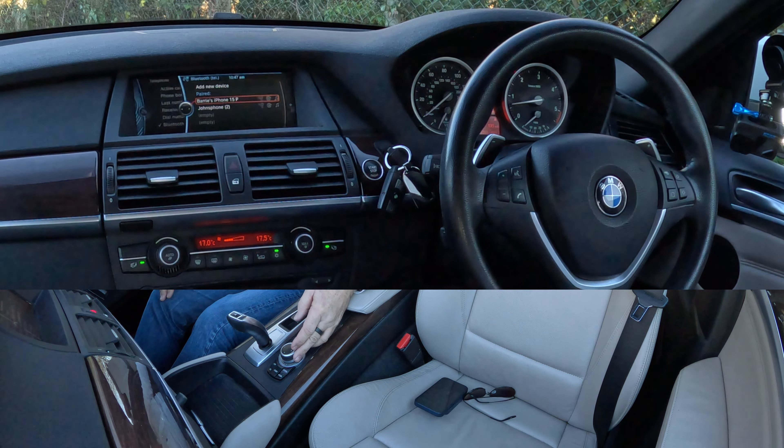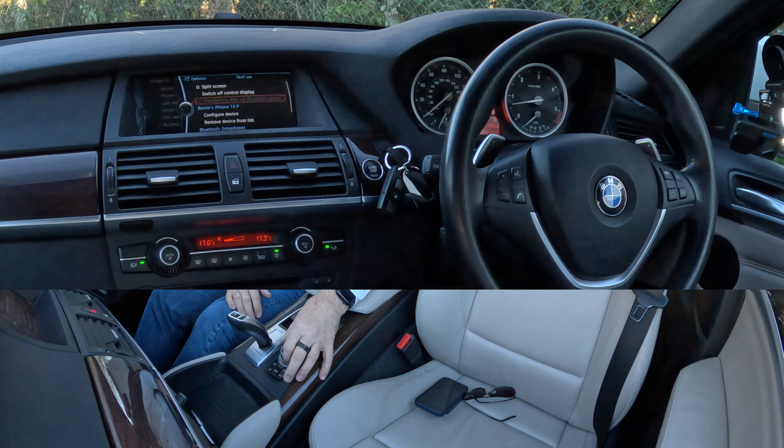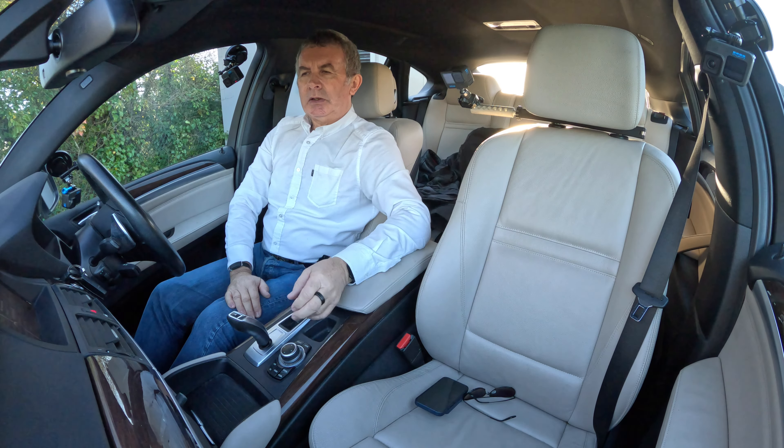If I navigate it over like that, it brings up a different screen. Then we can go down to Barry's iPhone — you can configure device or remove device from list. Select that and it's gone.